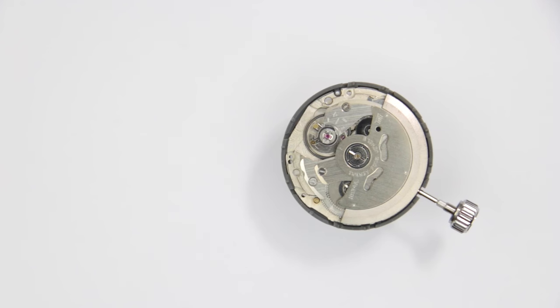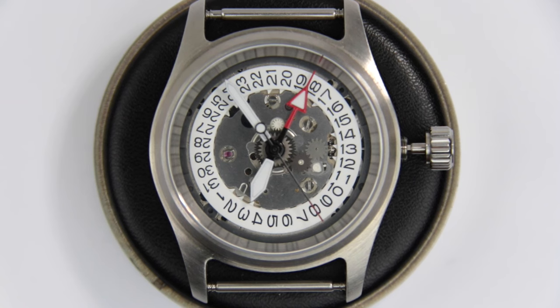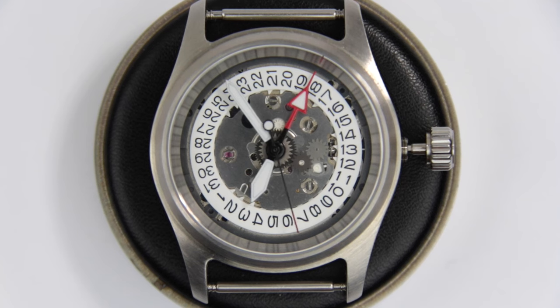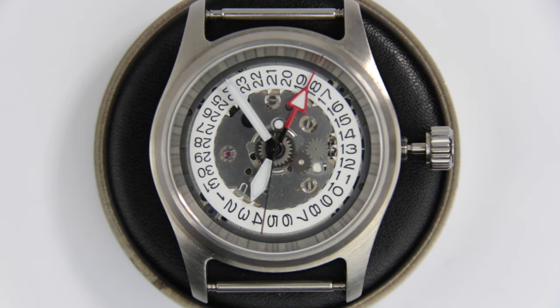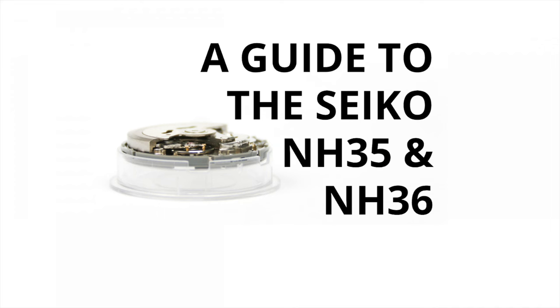In terms of outer dimensions, the only difference is a slightly increased height of the movement because of the additional hand. Although the body of the movement itself does not build higher or is thicker, it just means that the tube for the hands reaches out further into the space between the dial and the crystal — that's why the movement is technically higher than the NH35 and 36. As a side note for anyone who wants to build their own watch with an NH34, the hole in the dial also needs to be bigger in order to fit another hand. I've also made a video covering the base movement, the NH35 and 36, in depth and it's linked down below.